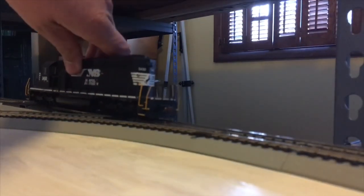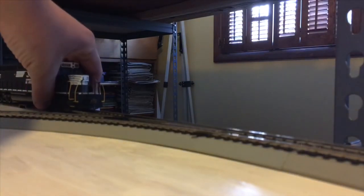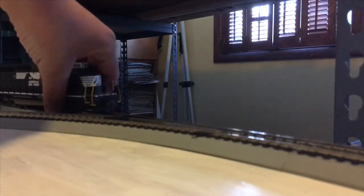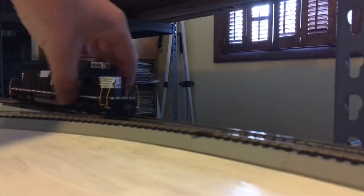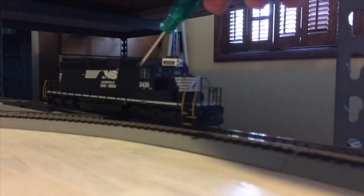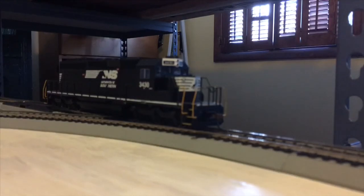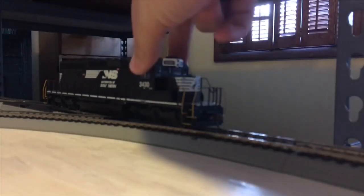One more thing I meant to point out on the front: as is the case with my jeeps, you do have a divider in the window and a divider in the cab to show that the side window can be opened, and it has the prototypical divider in the front.